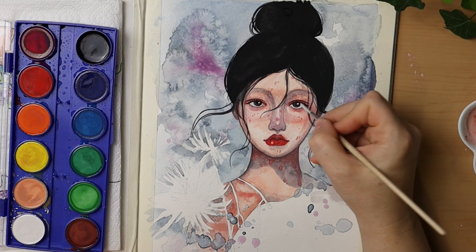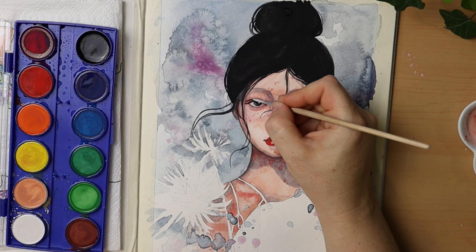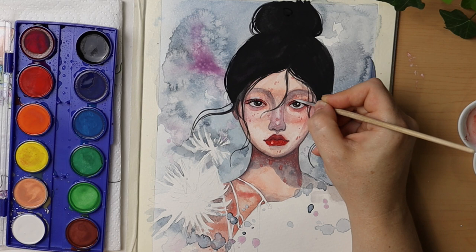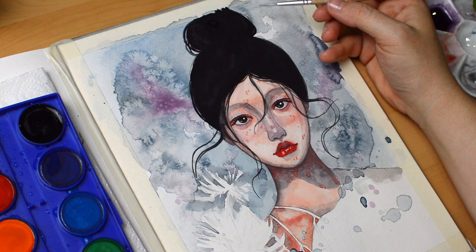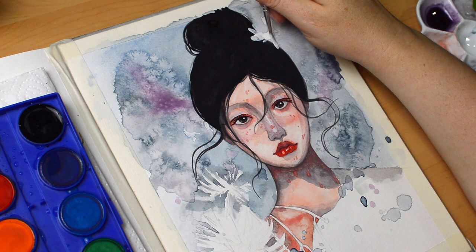One last thing about the cheap watercolor palette: the opacity of the white paint surprised me. I thought it would never be able to pull off white highlights or help the white flowers stand out, but it really did. I used absolutely nothing else to finish the artwork — even those few drops of white paint on top of her completely black hair stayed visible enough to help the overall texture.